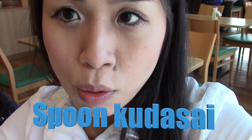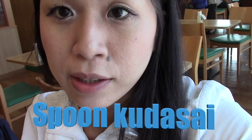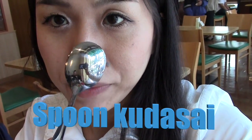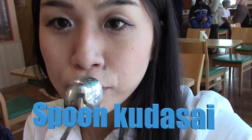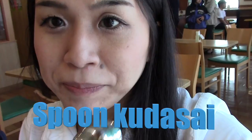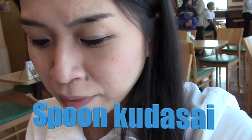Recommendation from a local: when you order the Moss Burger, you should ask the sales clerk to get a spoon. In Japanese, 'spoon kudasai.' Spoon kudasai means 'one spoon, please.' Get the spoon. When you finish the burger, you can get to the diced onion and the great sauce — trust me.